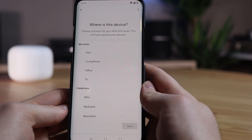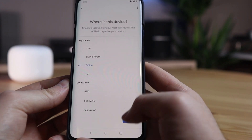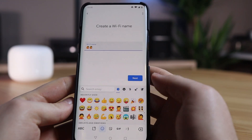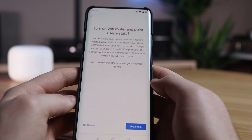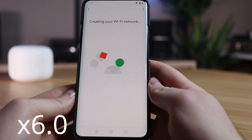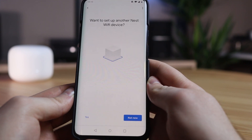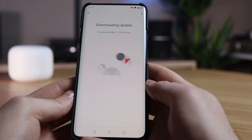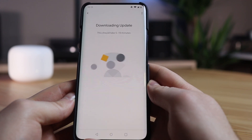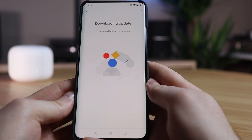After the successful connection you indicate what the device is for — in my case that's the office. After that you can give a random Wi-Fi name to your network. A nice option is that you can use emojis in the Wi-Fi name. As soon as you have chosen the Wi-Fi name and password the Wi-Fi network will be set up — this takes a few minutes. After setting up, Google asks if you want to add another device. I don't have another device at the moment so I'm choosing not now. Next, the updates for the Nest Wi-Fi router begin downloading. The nice thing is it will all be updated automatically in the future so you don't have to update manually. This may take a bit longer the first time.